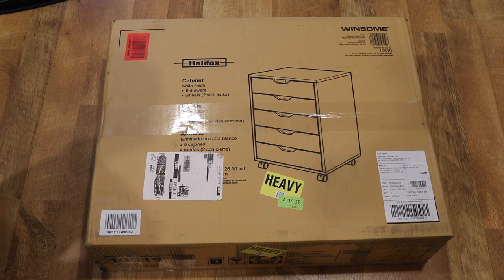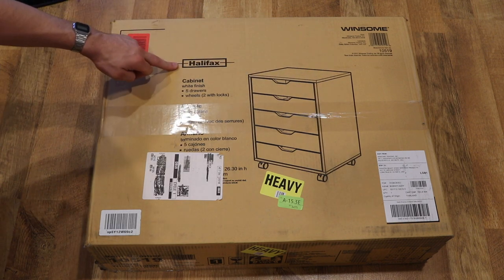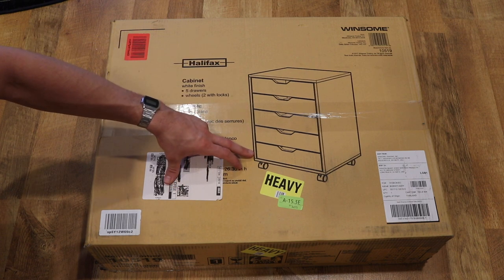Hey everyone, it's Andrew. Welcome back to my channel. Today we're going to be doing a video doing an unboxing, assembly, and review of the Winsome Halifax 5-Drawer Desk Organizer or Cabinet Setup.